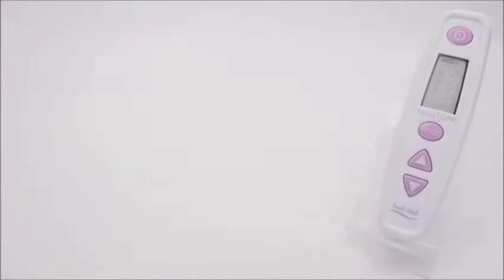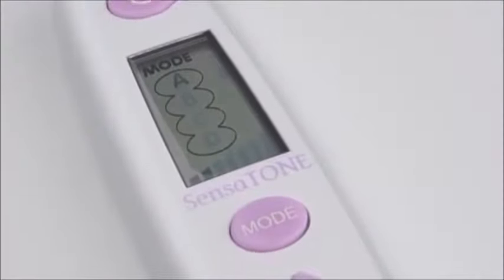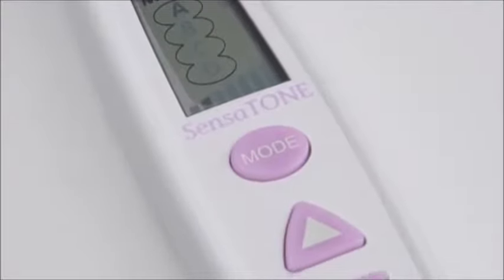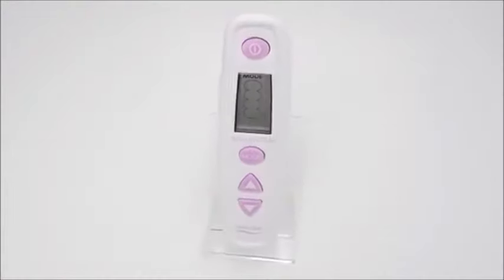Hi, my name is Paddy and today we're introducing the Sensitone from Babycare 10s. The Sensitone is an ultra simple yet powerful digital pelvic floor stimulator. It is an ideal device for strengthening pelvic floor muscles by simulating Kegel exercises. It is compact, stylish and designed for women of all ages.